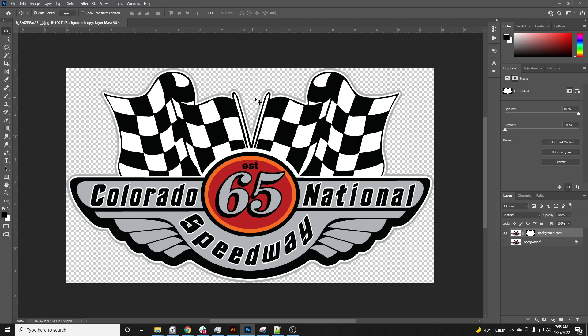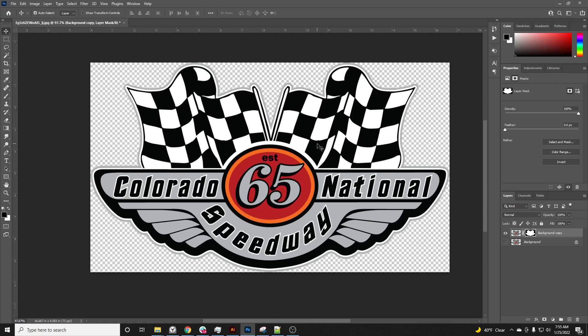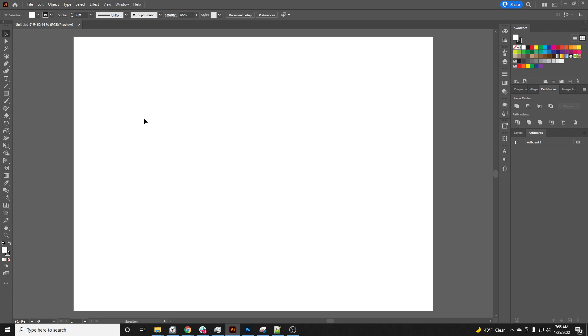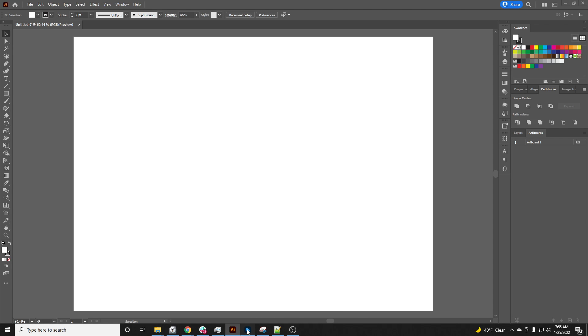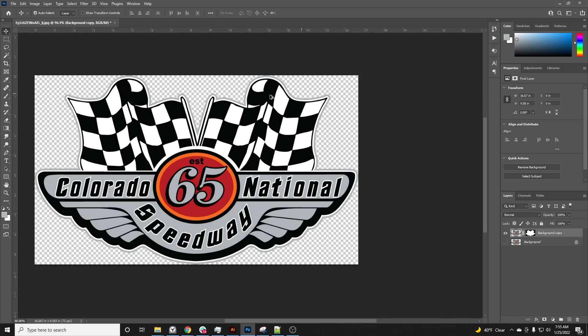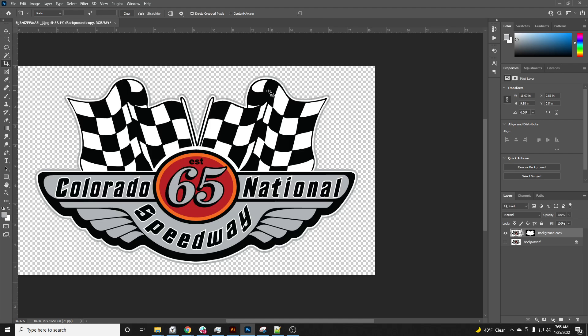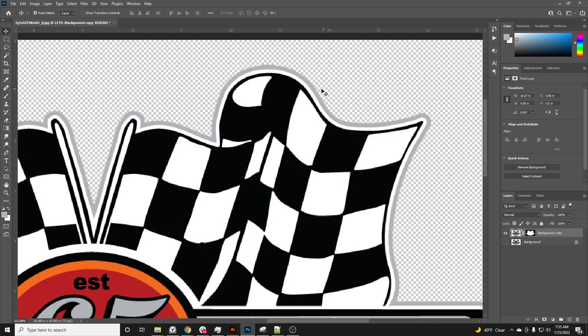Now we've got all that white out and we're just left with the gray stroke that was already in the image. Now we're going to go into Illustrator and build out our cut lines. What I like to do is get a stroke around the graphic — in this case it's a gray stroke.